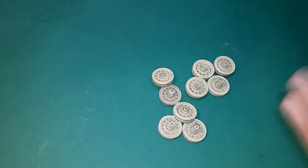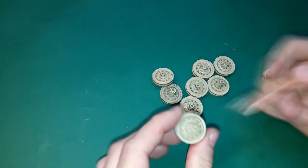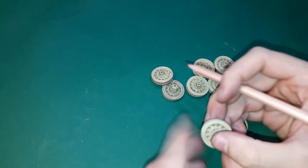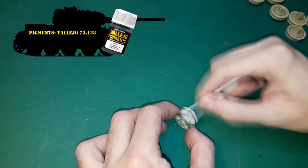The wheels also got a dark brown wash and then some graphite to make them look worn from the contact with the track links and each other. I also used metallic pigments on the load-bearing part of the wheels. The pencil is also used to make highlights on the edges of the tank.